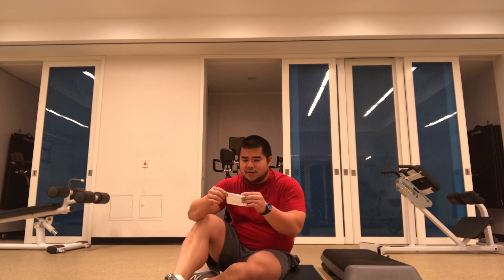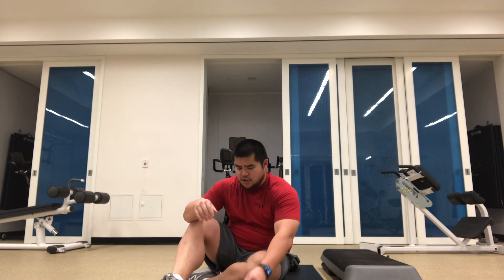Welcome to the fourth workout here, Cora Circuit. So what we got today? Four exercises for you.